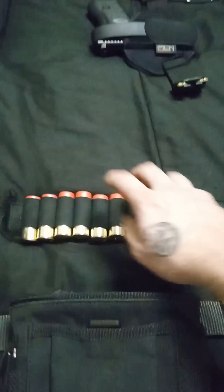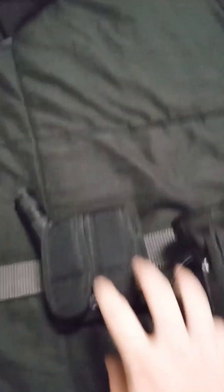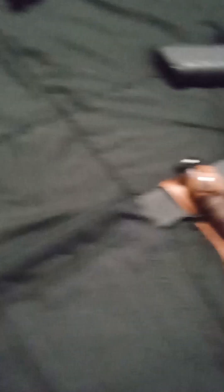Her primary fighting weapon is going to be a 12-gauge shotgun — she knows how to use it, she likes it, she likes the power that it has. And that's always good. With the dump pouch you can store your additional shells in there. She's got a dual utility pouch with a multi-tool and a flashlight, and then a dual Glock magazine pouch for her Glock 17.